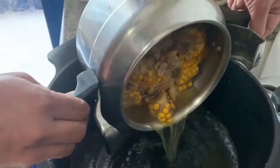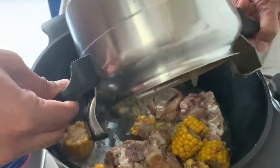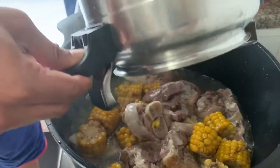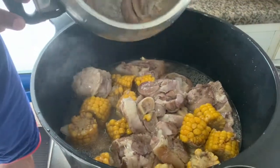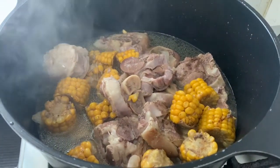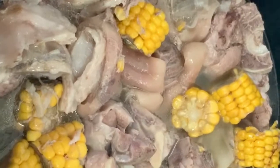Mga sir, at lalagay na natin ang ating pata at mais sa ating pugon pa. Nilipat na natin ang ating patang baboy kasama ang mais.